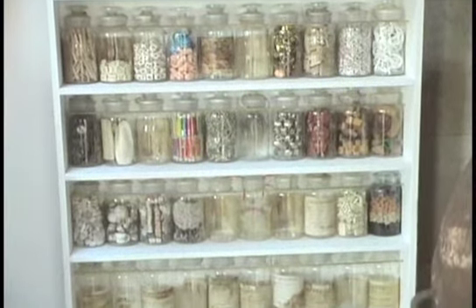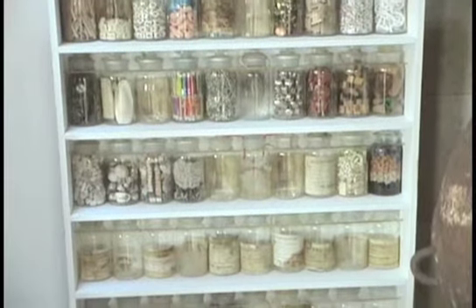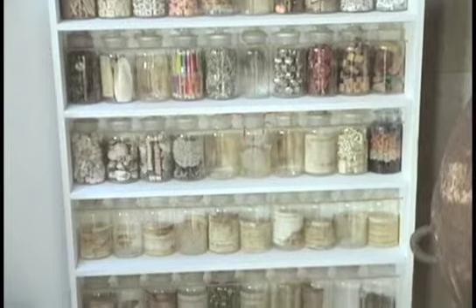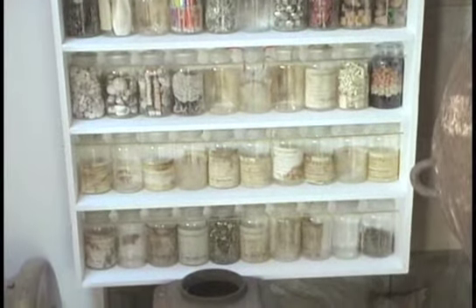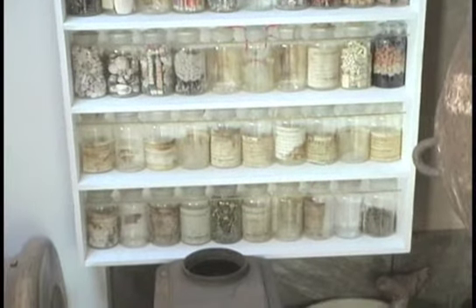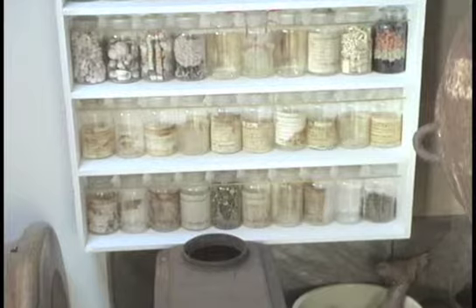In each of the apothecary jars are objects documenting my childhood, growth, education, art life, travels, adventures, misadventures, and other things along the way.